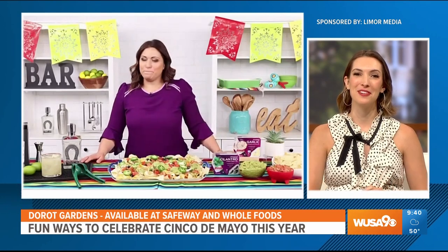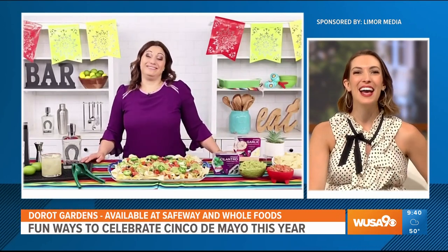I feel like you've seen inside my refrigerator to see all the herbs that are just not being used — so this is perfect. I love a margarita. Do you have a secret to making the best margarita? We've got to have them on Cinco de Mayo.